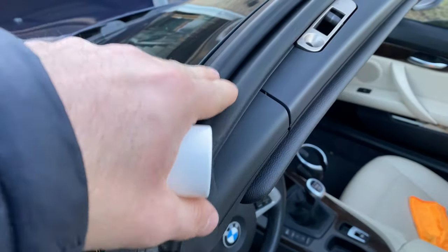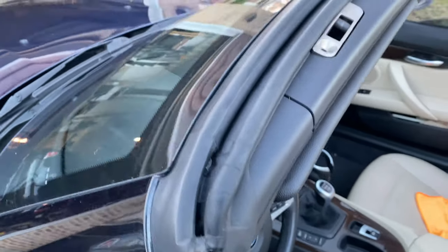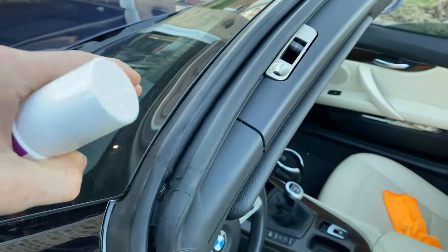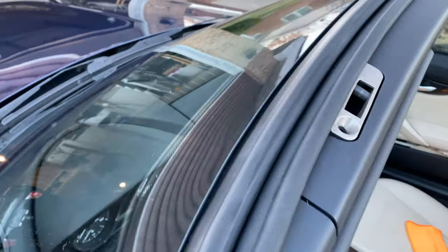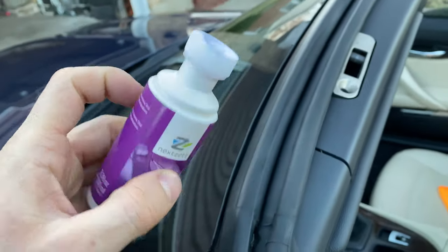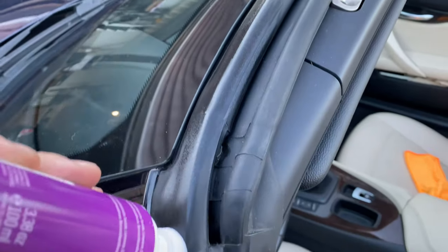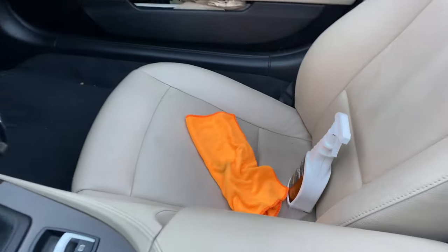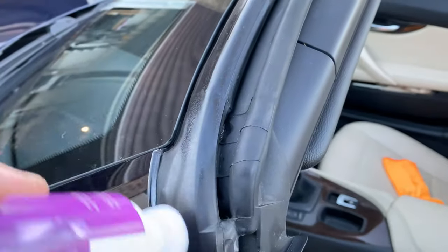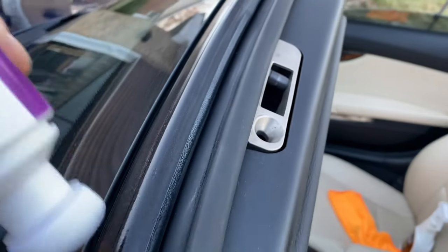Just to make it clear, when I say seals I mean all of these rubbery, squishy parts — but they don't necessarily have to be squishy. These are all seals as well. The next step is to use this Gami Flech seal conditioner — it's a German product. What we're going to do is take the Gami Flech, push it in so it starts releasing the product, flip it over, and apply. Grab a clean towel so if there's any drips you don't get that stuff on glass or paint. Slowly go along and press more to release a little bit more product and keep going. You're going to do that to all of the seals.